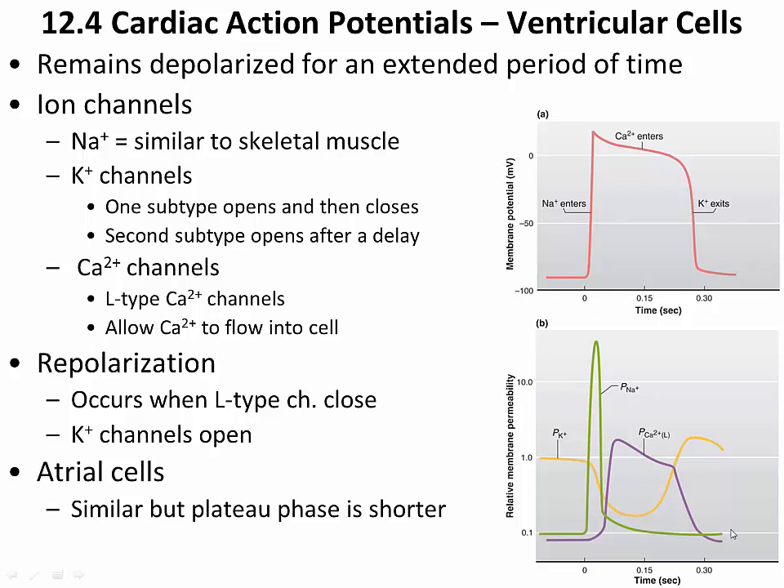We have L-type calcium channels — L referring to long-lasting — which are slower to open. When they do open, they increase calcium permeability and calcium flows into the cell. Combined with potassium being retained inside the cell, this maintains the plateau phase. Eventually the plateau phase ends when these slow-acting calcium channels close, and then potassium channels open, allowing potassium to rush out of the cell. Those are the factors that contribute to the action potential in a cardiac muscle cell.